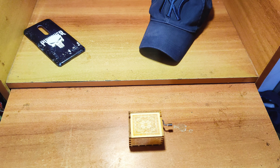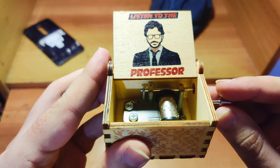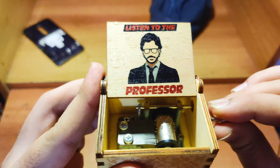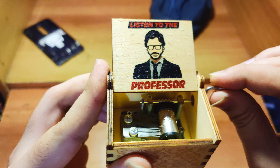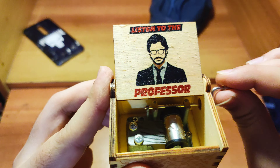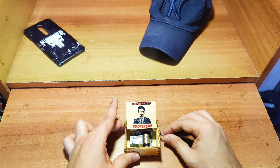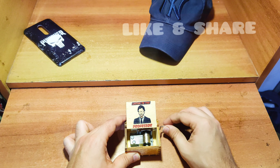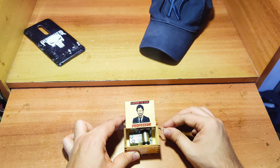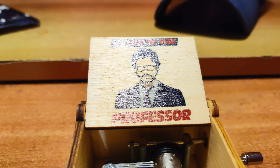I'll play the music for you guys. [Music plays] So guys, I hope you liked the music of this box.